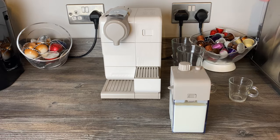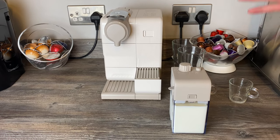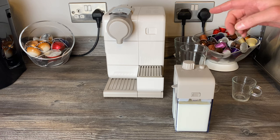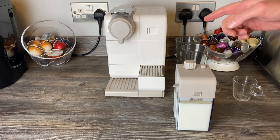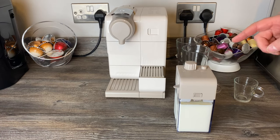Hey guys, we're back today with our review of the Latissima Touch machine from Nespresso, one of the Latissima range. It's a mid-range price wise machine, priced at £279 on the Nespresso website, but you can get it for around £199 or even less — I got this one for £155 on Amazon. I'll leave a link in the description.